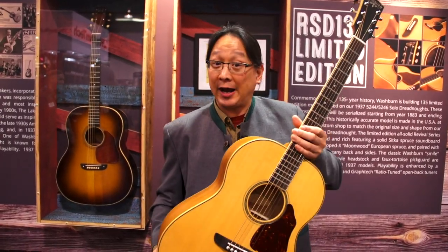Another cool thing: we're going to build 135 of them. The first serial number, which we have here, is 1883, followed by 1884, and the final one is going to be 2018. A number of people that have been buying and ordering these guitars have selected specific serial numbers, like the year they were born. So, 135 years, based in Chicago — Washburn Guitars. I'm Jonathan Lee, WashburnGuitars.com. Thank you.